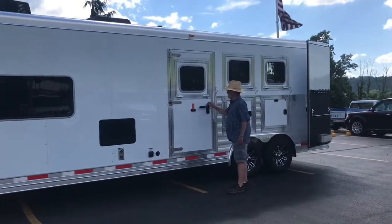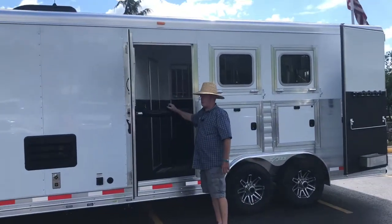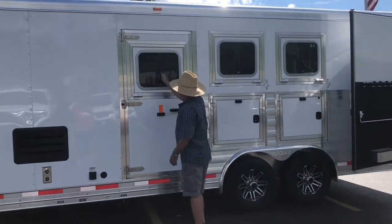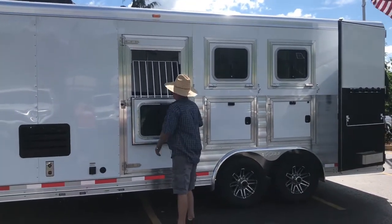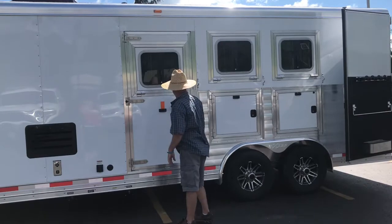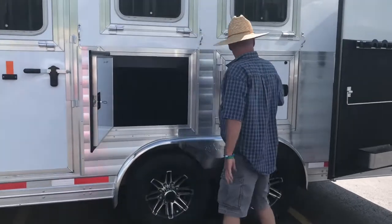As you pan down the side, you'll notice that we have an escape door — three horse with an escape door. Butt bars, not straps — butt bars — and drop windows on the head side. All the windows have a face guard so you can travel with the window locked in place, or you can lower the face guard down. Being eight-wide, we have hay mangers and two storage doors with a lot of space inside.